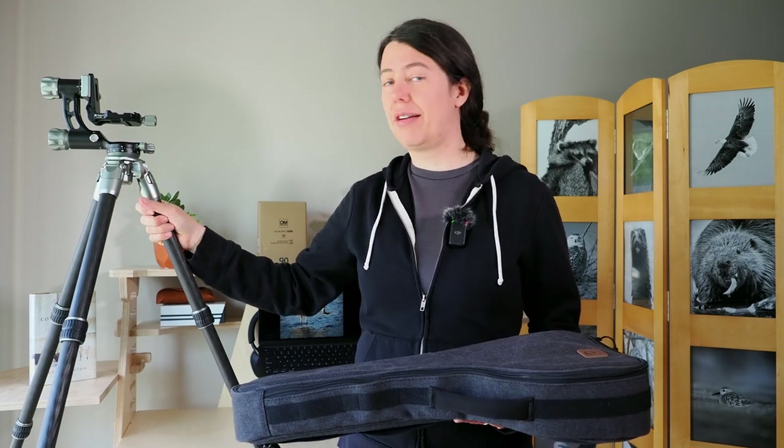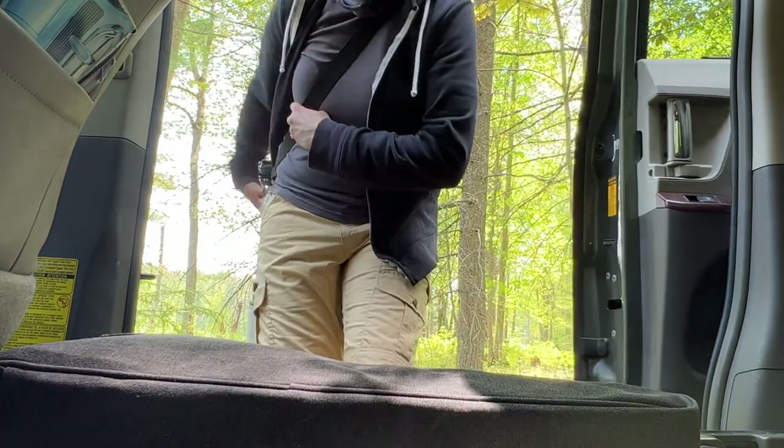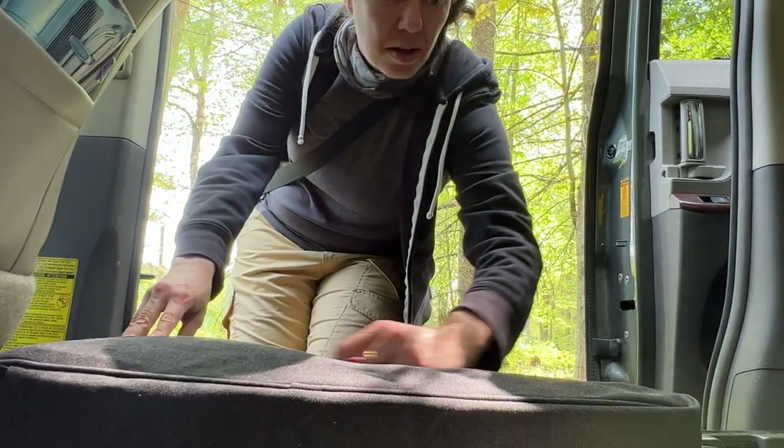I thought the gimbal was so clever that I first bought it alone, but then I bit the bullet, sold the gimbal head, and bought the package — because they couldn't sell me just the tripod. So be careful, don't make my mistake, because you're going to lose money reselling gear.